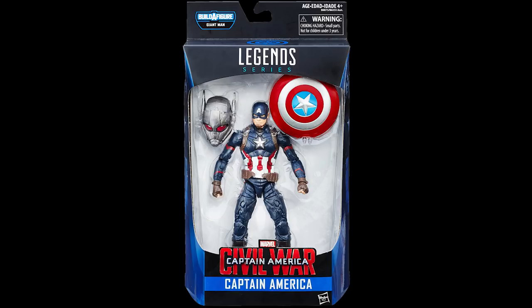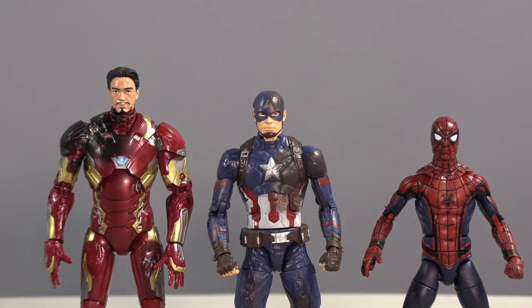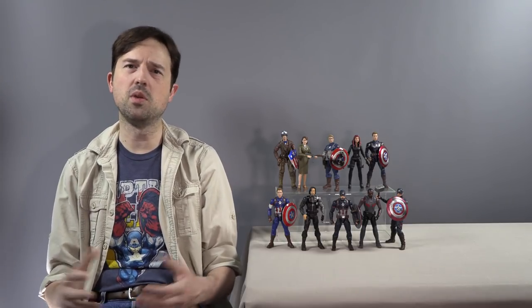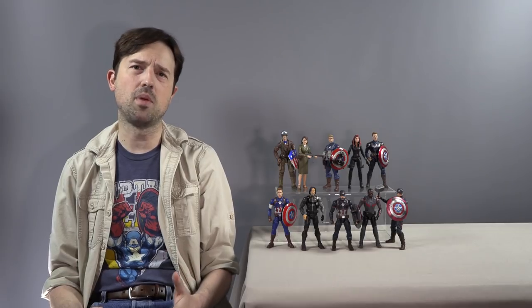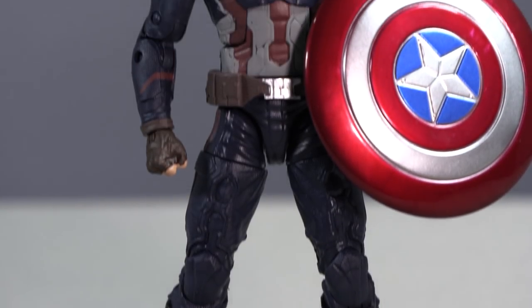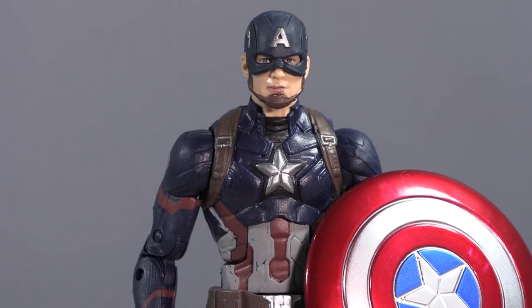I made no modifications to those two figures. For Civil War Captain America, the single-carded release had a generic-looking face. Thankfully, the Captain America from the Crossbones two-pack I've mentioned multiple times is perfect right out of the box — great helmeted head, great shield. I pulled it straight out of the box and put it on the shelf without sourcing a single extra part.